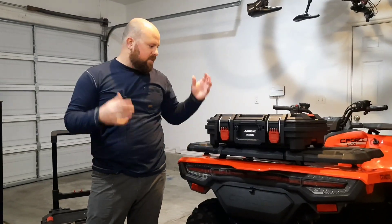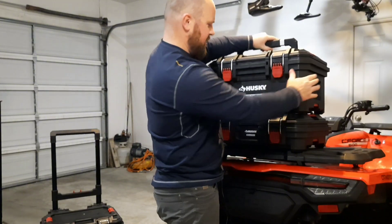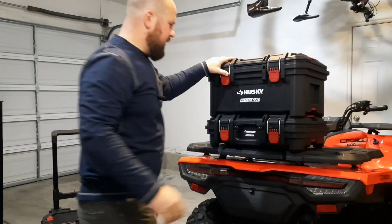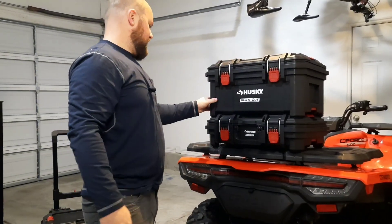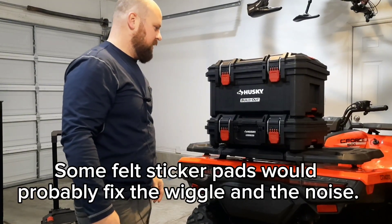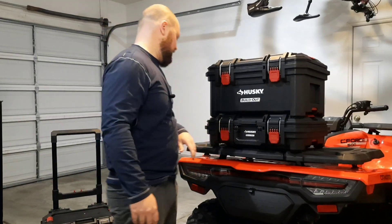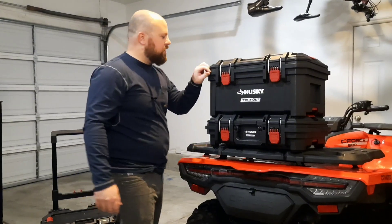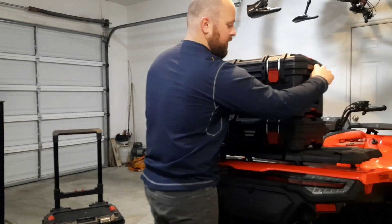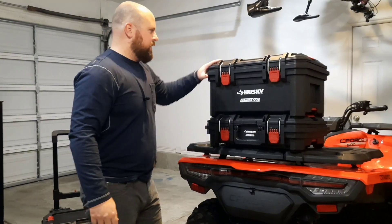The other cool thing about this system is that it's stackable. I can take this bigger bin if I wanted to — let's say I'm going fly fishing and I want to put my waders in here and my fishing gear. So I can clip that on there. It's not super sturdy, it's got a little bit of wiggle room in it, but I think it would be just fine if you're not doing a super hard trail. And if you wanted to, you can use this rail system on the side and use two, three, or four bungees to make sure it stays in place.